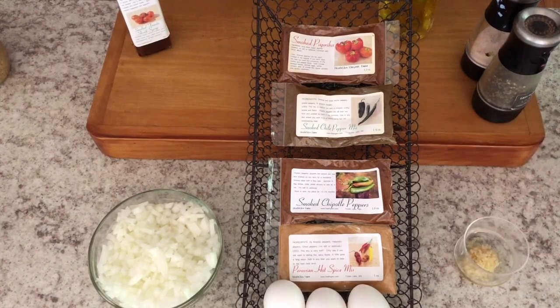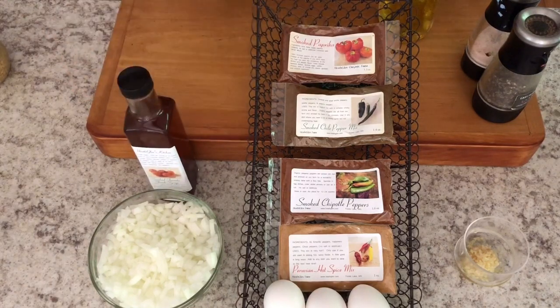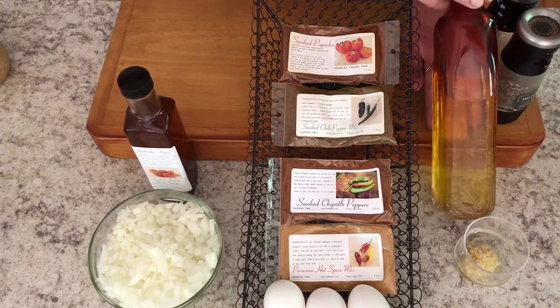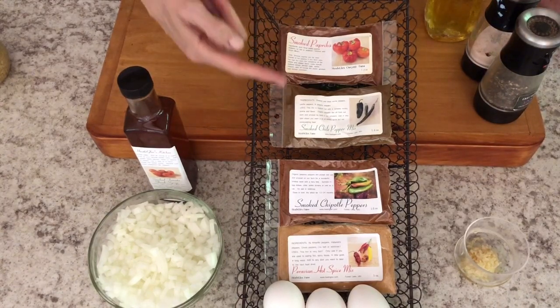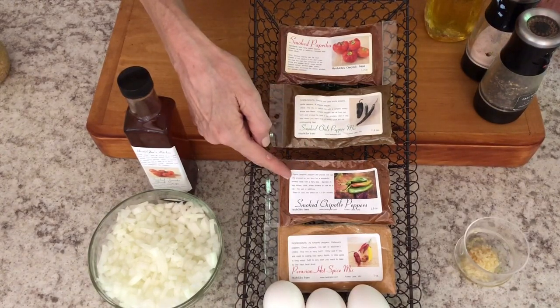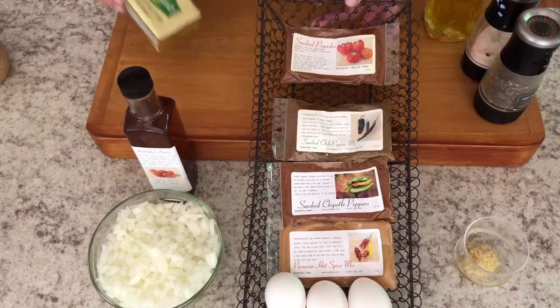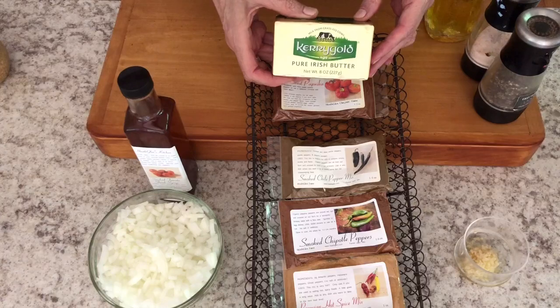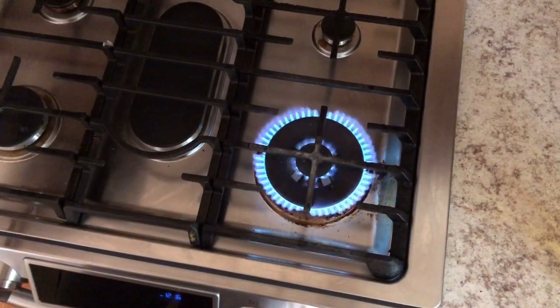Onward to the mise en place — the prepped ingredient list. We've got the chard stems and greens, one large onion chopped up, two or three garlic cloves minced, smoked tomato vinegar, olive oil, your spice of choice from mild to very hot, some organic Kerrygold unsalted butter, and don't forget the three eggs.